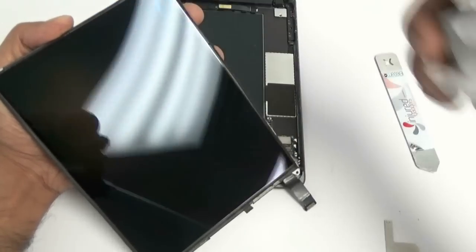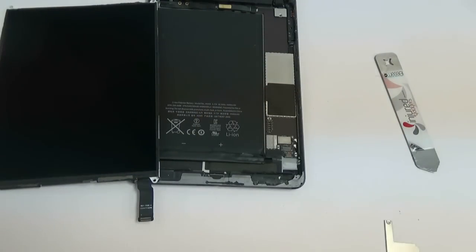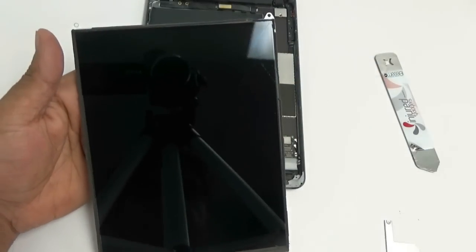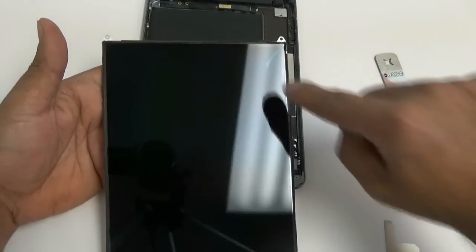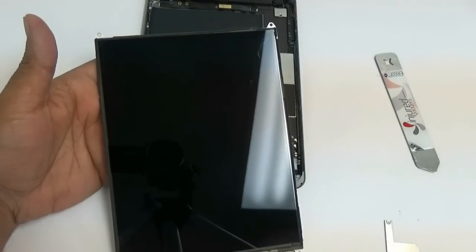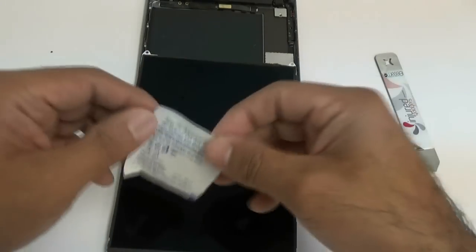Go ahead and grab your LCD screen and use a microfiber cloth to wipe it down. Make sure it's clean. You can use some isopropyl alcohol or any type of alcohol to remove any smudges or dirt. As you can see there are some little smudges on the top — I'm going to use isopropyl alcohol here and it'll get rid of those pretty easily.